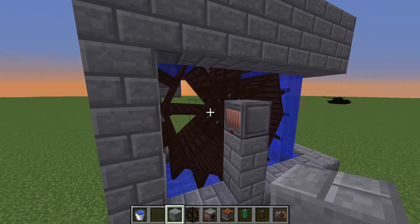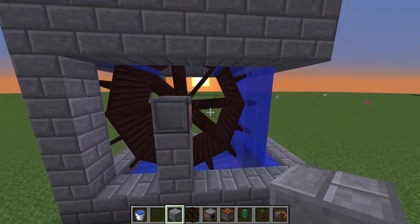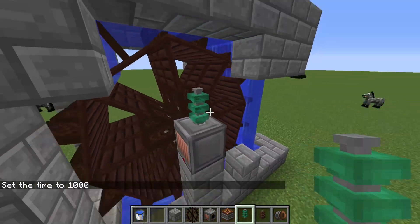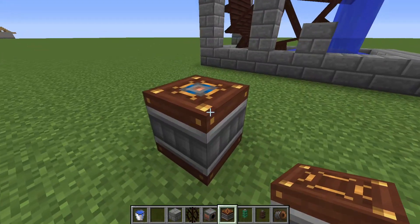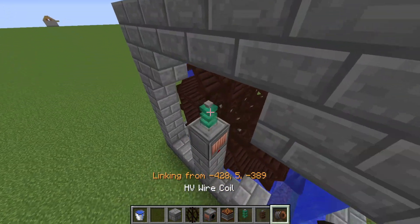You can add more waterwheels if you want, but I recommend doing it with three at a time and just making multiple of these. So the last thing you'll need to do is place a wire relay right here, then put down a capacitor over here, place another wire relay right here.